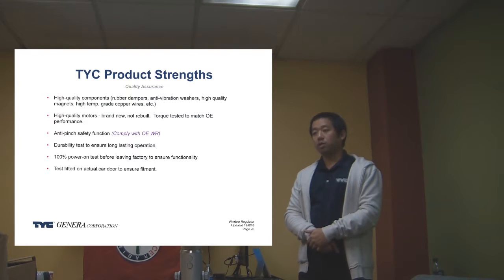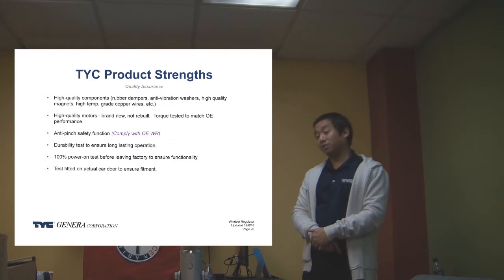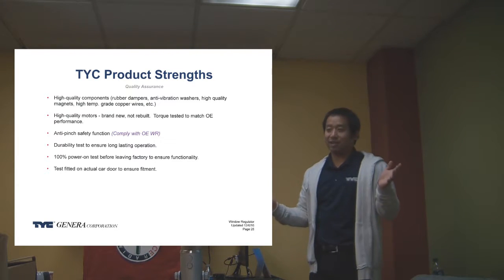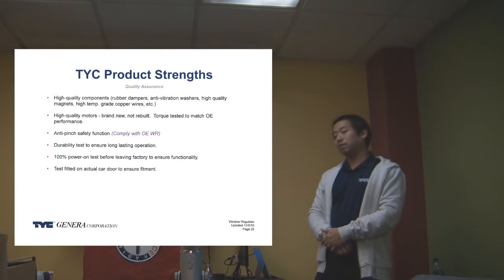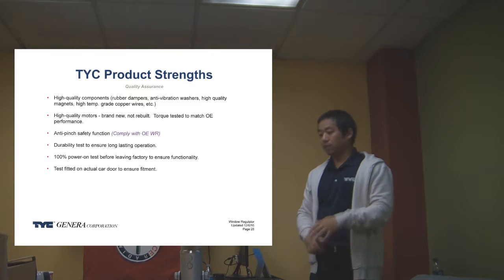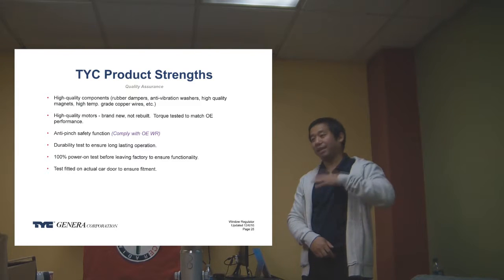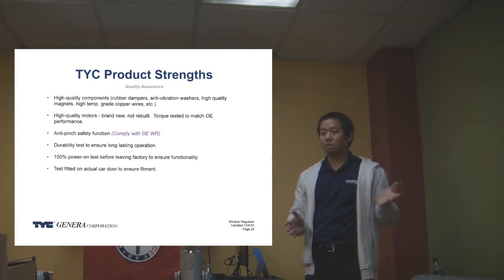Dorman is moving in this direction — I think everyone has to. When we first launched the product, we were actually the first one with anti-pinch, and then everyone scrambled to get it as well. Nowadays you can't get away without it, especially after 2010 — essentially all the popular vehicles come with it. The aftermarket demand for these products is wear and tear, so it's going to be vehicles past eight years old — typically eight to twelve or older.